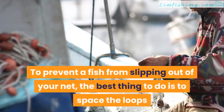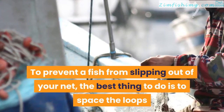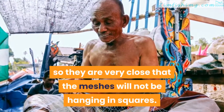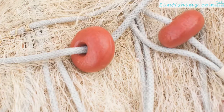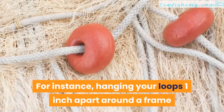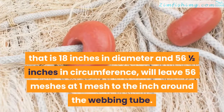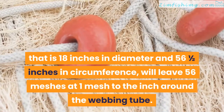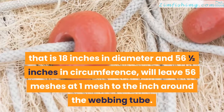To prevent a fish from slipping out of your net, the best thing to do is to space the loops so they are very close that the meshes will not be hanging in squares. For instance, hanging your loops one inch apart around a frame that is 18 inches in diameter and 56 and a half inches in circumference will leave 56 meshes at one mesh to the inch around the webbing tube.